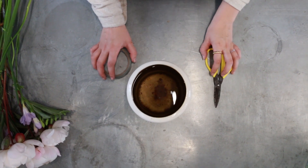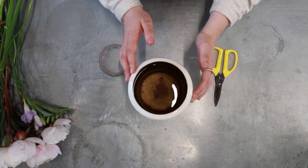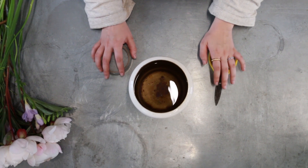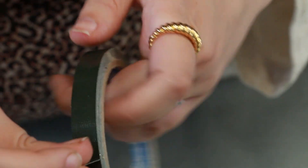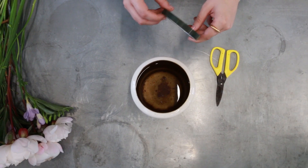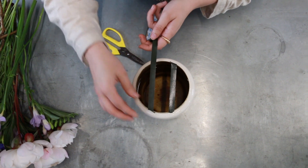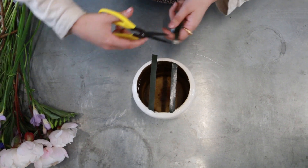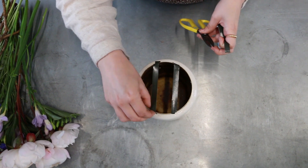You'll want to start with your vase already filled with water, and you'll want to make sure that the neck of the vase is dry so that the tape will stick easily to it. I'm going to be using some pot tape today — if you don't have access to this, sellotape should work fine. I'm just going to be putting two strips on this size of vase, but if you're using a larger vessel you might want to create more rows of tape.